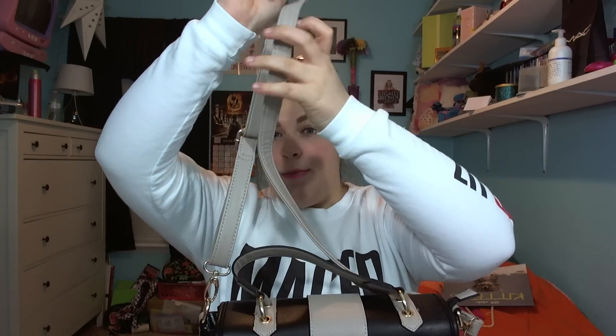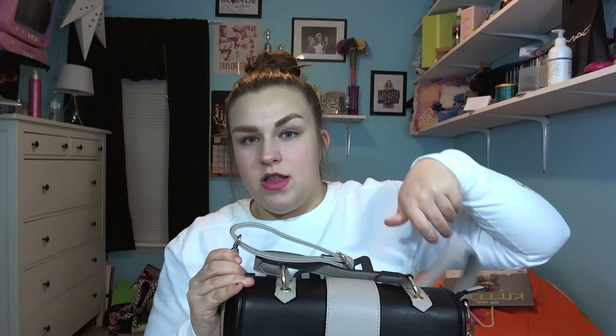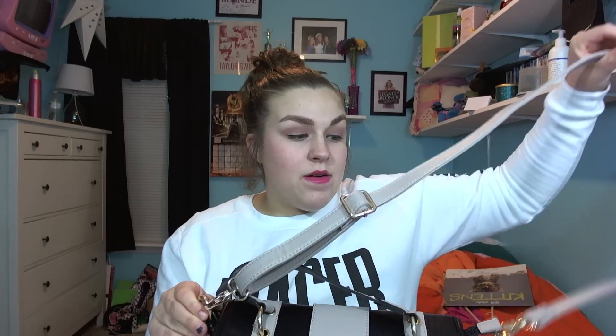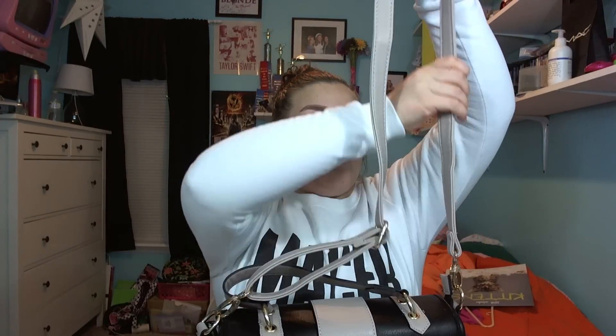The strap is adjustable and also removable, which is really nice. I really like this as a crossbody bag — that's why I got it. I love crossbody bags; I like to just put them over my shoulder and go. But I found it's really cute as a crossbody, and also just over the shoulder, and of course just carrying it in the crook of your arm is nice as well.